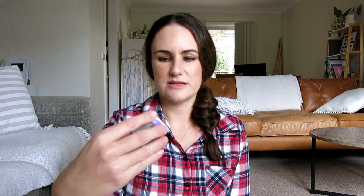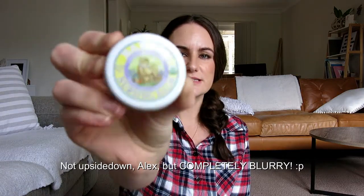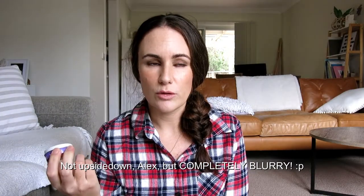Then a couple of things for me. This is Badger Nursing Balm for breastfeeding mums. I don't use this that frequently anymore — in the beginning I did when things were a little bit new, but now I just use it every so often when I feel like I need a little help in that regard.